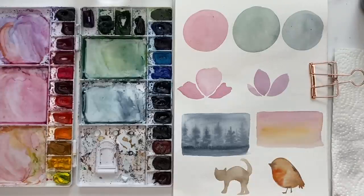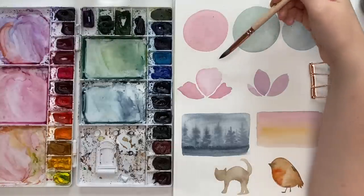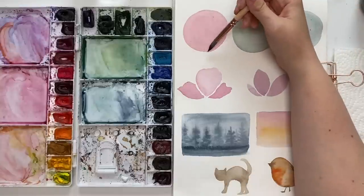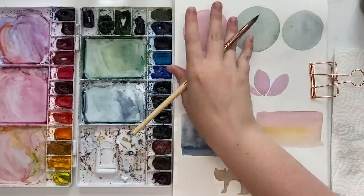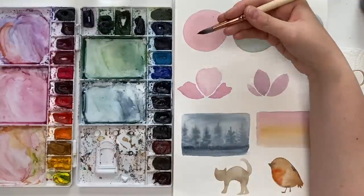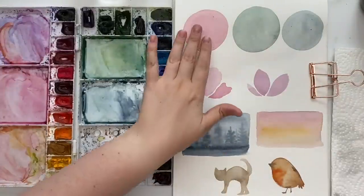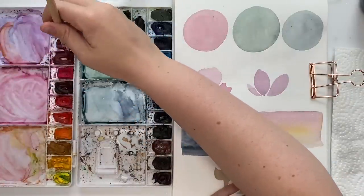Sometimes when I'm painting I'll try to go back in and add shadows and depth, but my paper is already dry, so I will layer on some darker shadows. Remember with wet on wet, when we go back in to tap darker areas you get a really nice blended gradient without harsh lines. Now because we are layering, you're going to get harsh lines, but I'm going to show you how to blend it out. Let's start with this circle.